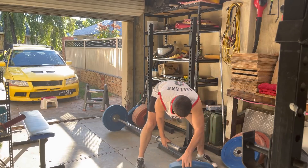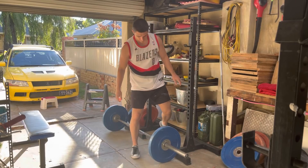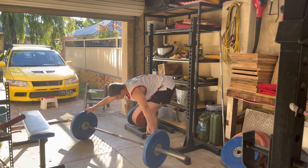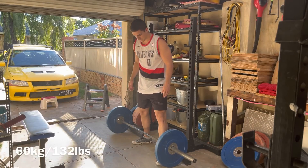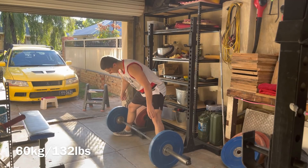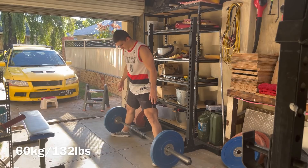I was listening to Louis Simmons today on one of his podcasts and he talked about this very thing. It clicked for me because he has a lot of respect in the game and devoted a whole lifetime to it. He said Olympic weightlifters have really strong lower backs because they spend so much time in that ATG position. And I thought to myself, maybe that explains why my deadlift is so far ahead.